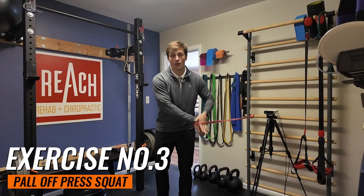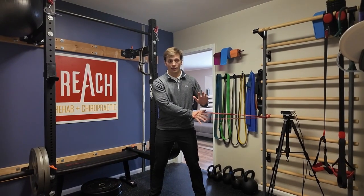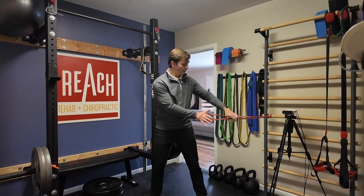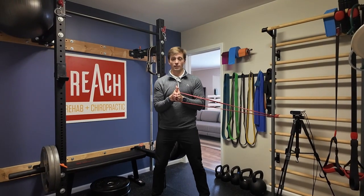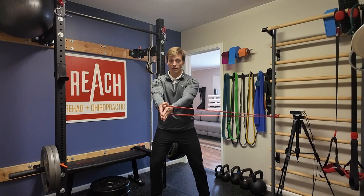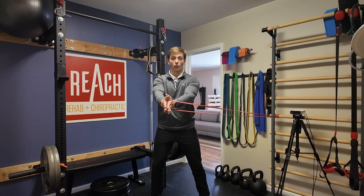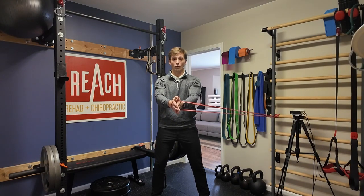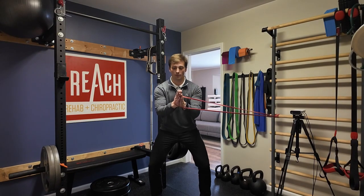Exercise three is the pallof press squat. We're going to have a band anchored on one side — in this case my left side. My hands go in the band and I bring my hands in front of my chest. A traditional pallof press is a press-and-return motion with rotational control, great for rotational sports. Here, we're going to use it to challenge a squat motion. Just holding this position, my core has to be on so I don't rotate toward the anchor, keeping a centered position.